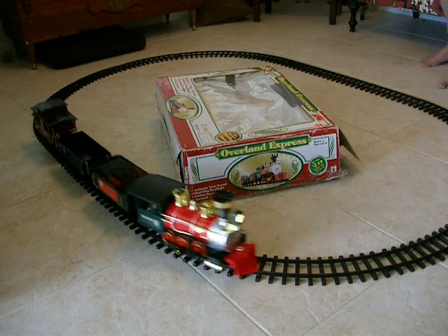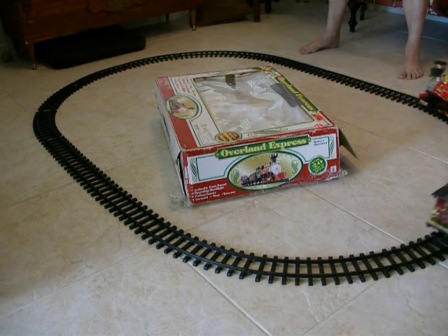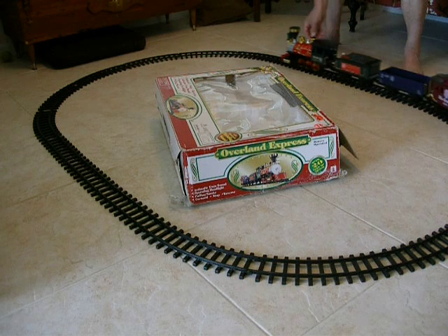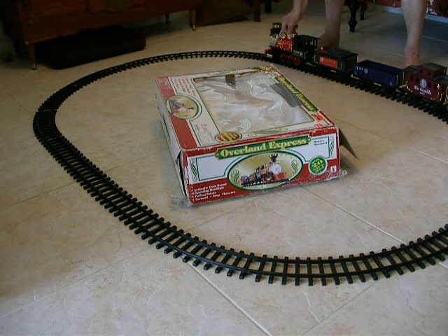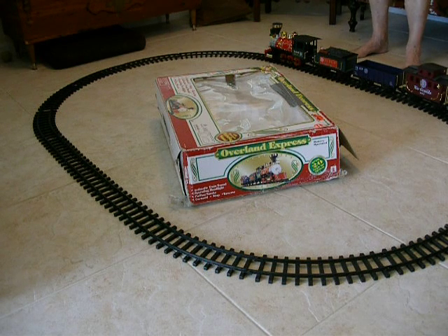All aboard! Overland Express Rio Grande by Scientific Toys. This train set comes with 4 cars, 12 curved tracks, and 6 straight tracks.